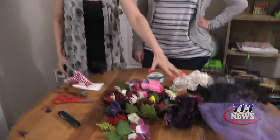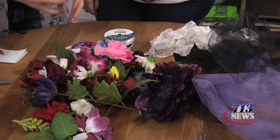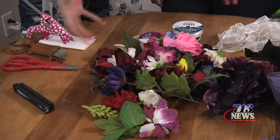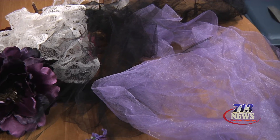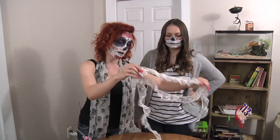Now that our makeup is done, traditionally you would have a flower wreath on your head. We're going to show you how to make one really fast, within about five minutes. Basically, at any craft store they have bags of loose flowers that fall off the stems. You have to ask them for those — they bag them up and put them on sale for just a couple of dollars. Then you can get any kind of fabric or material you want and make a headpiece.